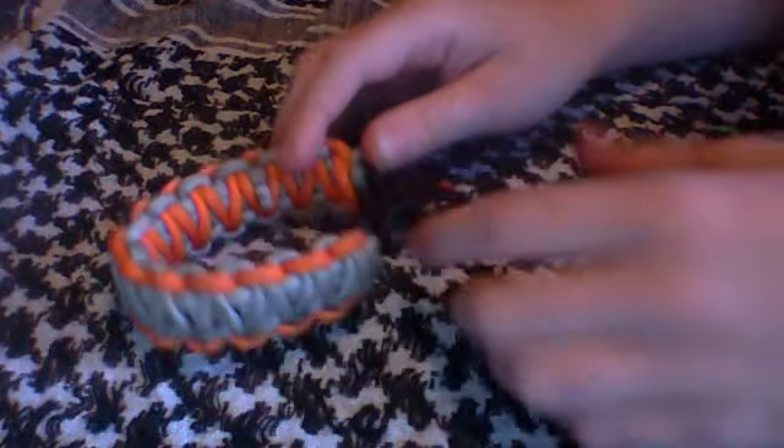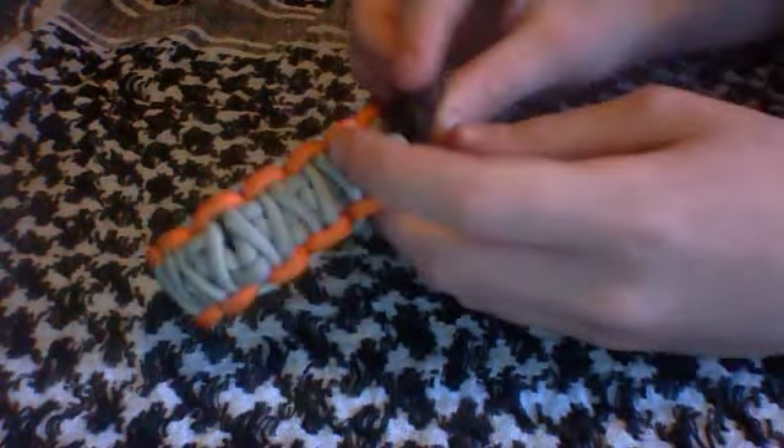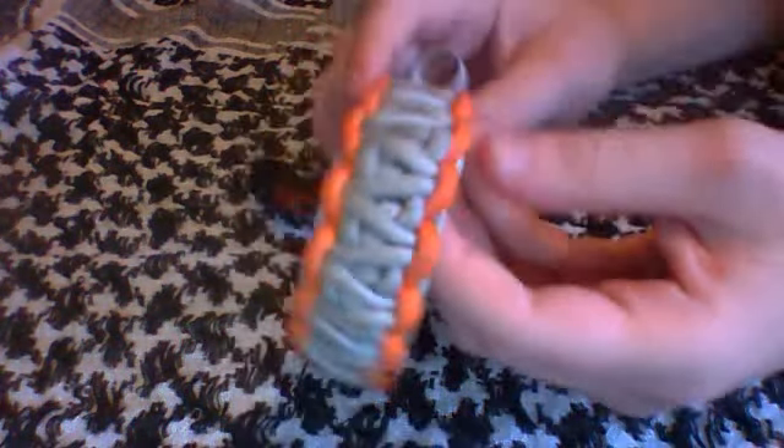Today we're doing a better review than what I normally do. We have the B.J. Gerber survival bracelet. This is a great Gerber product, of course.